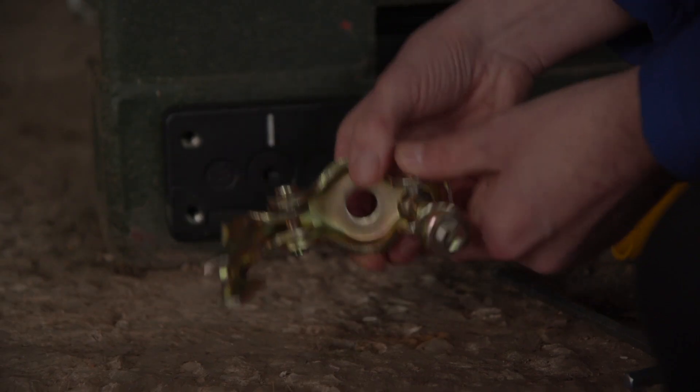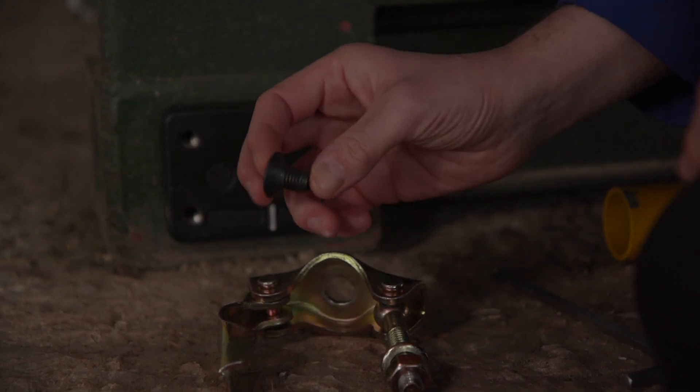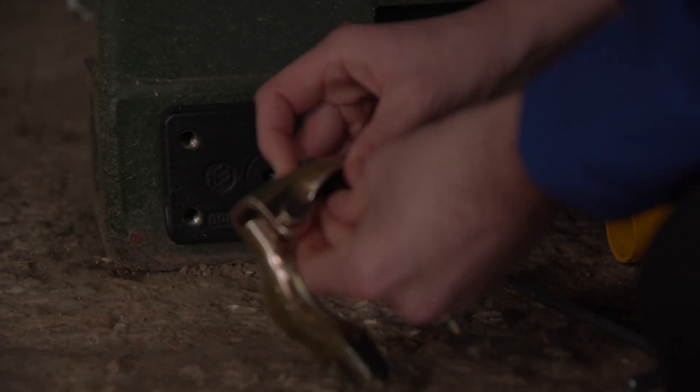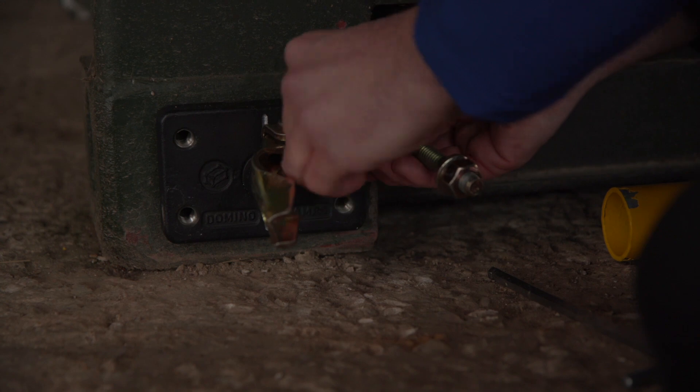What you need to do is get an M12 countersunk bolt like this, pop it through the hole in the half coupler, and just do that up into any one of the four holes on the Domino.